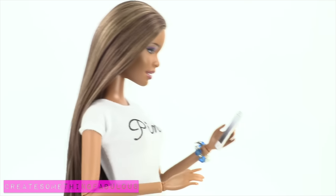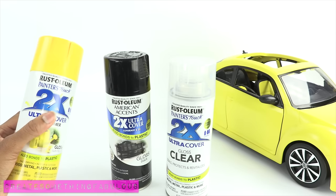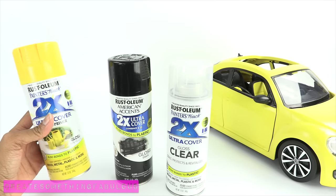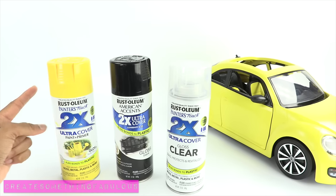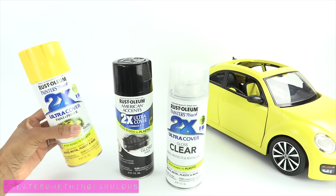Before painting, you have to check the weather. Spray paint tends to not dry so well when it's wet or humid outside, so you really want a warm sunny day. It's a good idea to make sure that you have a couple of warm sunny days in a row before you start this project.